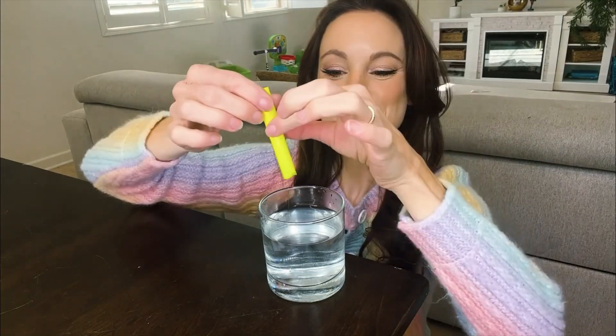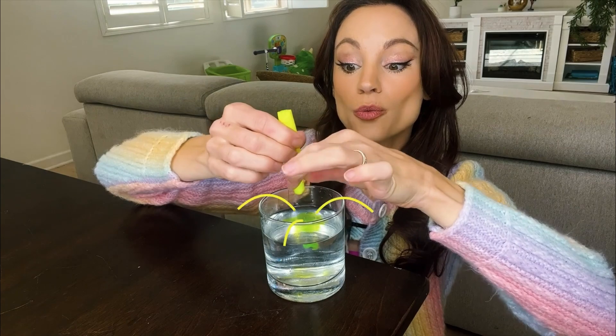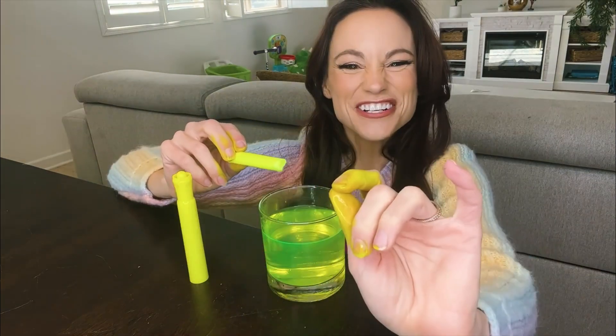The first thing you want to do is remove the back end of your highlighter with your pliers. Once you do that, we're going to use this part and squeeze out the ink that's inside here into our glass of water. This might get a little messy, but just squeeze out the ink into the water. Now go wash your hands.